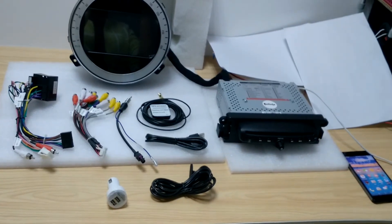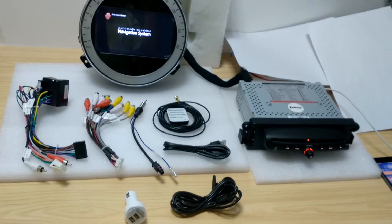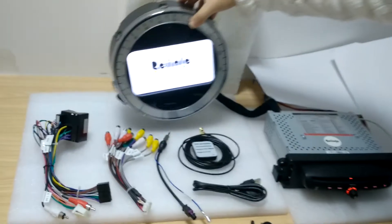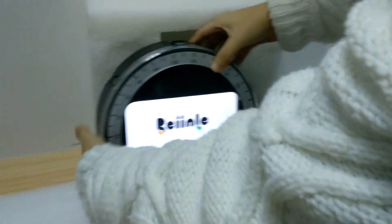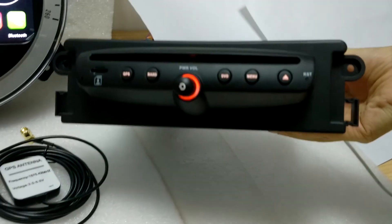This radio is for BMW Mini Cooper and this is how it looks for our system. This is the back. This is the DVD slot.